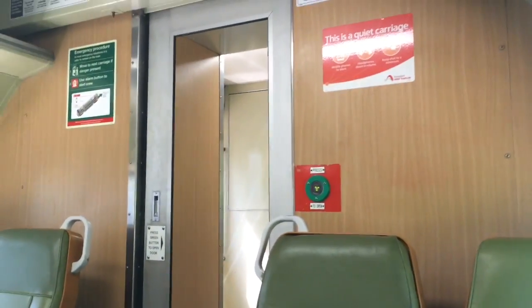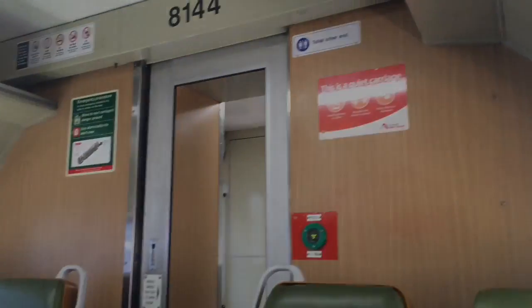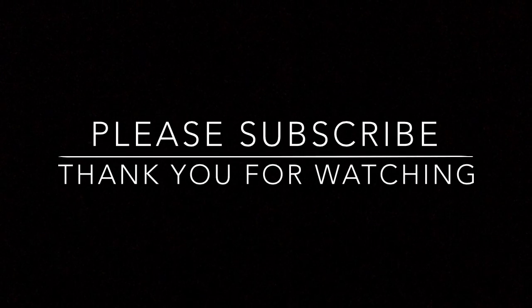Just going to wrap this up. Don't forget to give me a thumbs up, subscribe to the channel and favorite the video. Thank you all for watching. Bye for now.